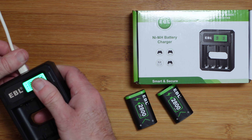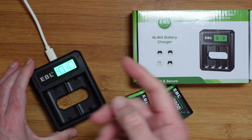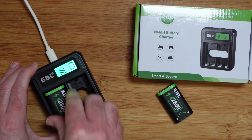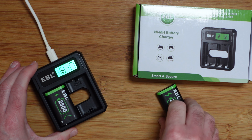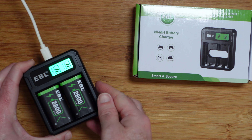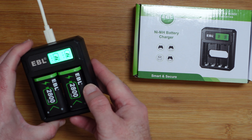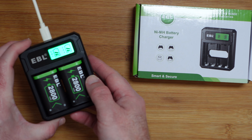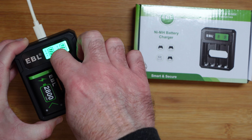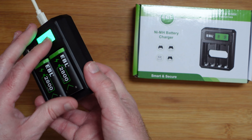This plugs in using that supplied cable — I'm going to use my own micro USB cable. We just plug this in and you'll see the display come on, which is a backlit display. Then we can put these batteries in to charge, and as you put them in we get some animation on that little display showing the charge status and the fact that they are charging. It's a very bright display.